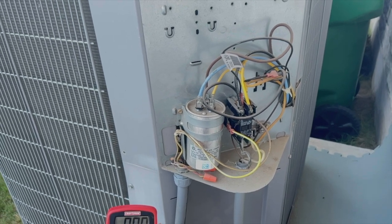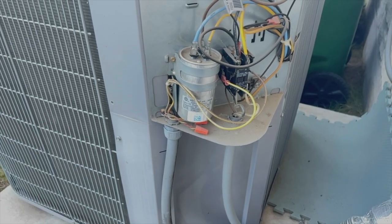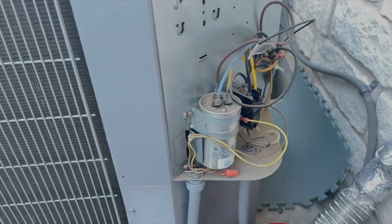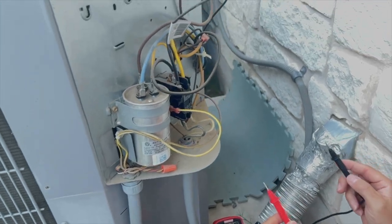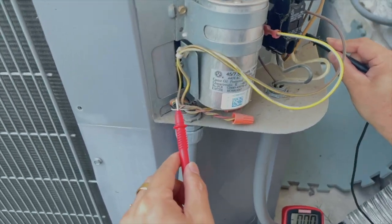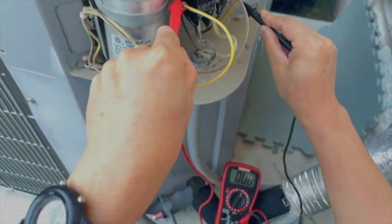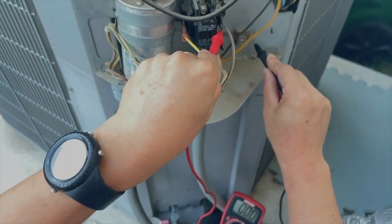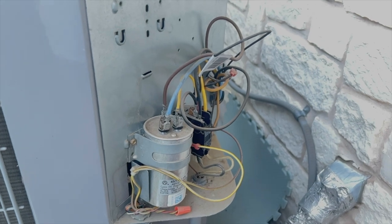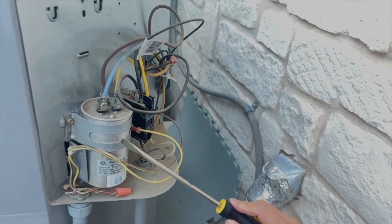Before I start, this is also about electronic safety — we really need to be careful. Even though we shut off the breaker, we still need to test whether there is still residual energy left over. So we put a ground wire here. You see the power line goes from here to either this terminal and that one — we touch them and see there's no power. Okay, we're safe.